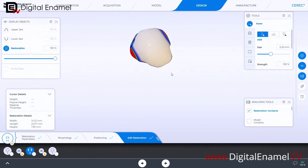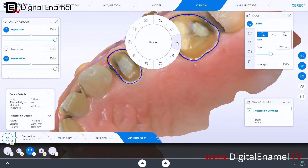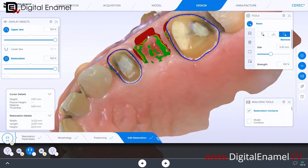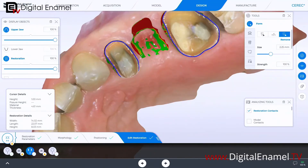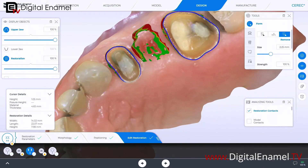I always say CEREC is a process, not a product. Don't feel like you have to make this exactly perfect. I'd rather get it in the milling unit fast, knowing I'll polish some things back afterward. Let me get this a little more pointy — now we're starting to look like we've got a zenith there. Now turn the upper jaw back on at full strength and use the remove tool to start punching this back, but the problem is you start to lose tissue contact in this zone, so you have to do it in increments.